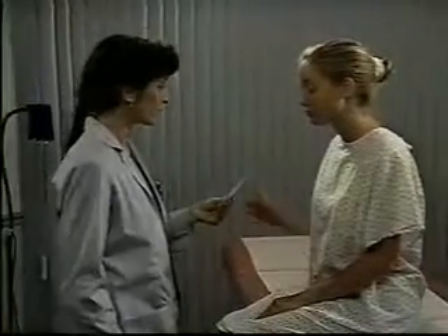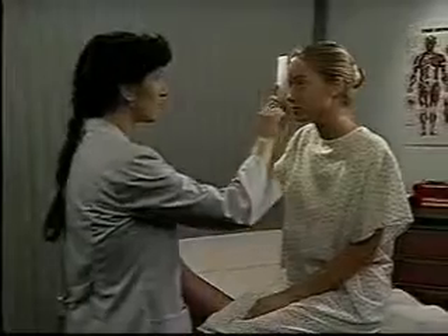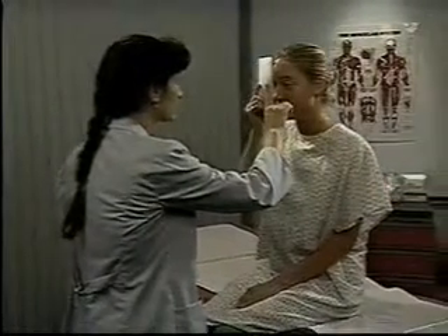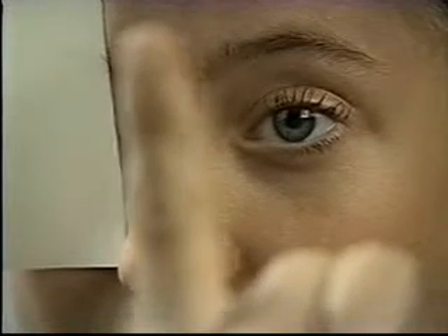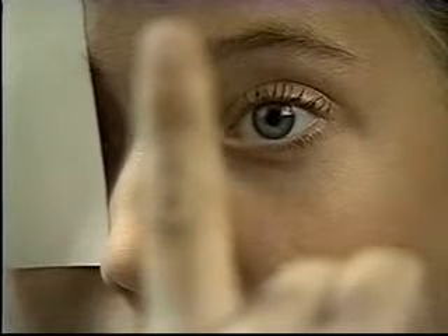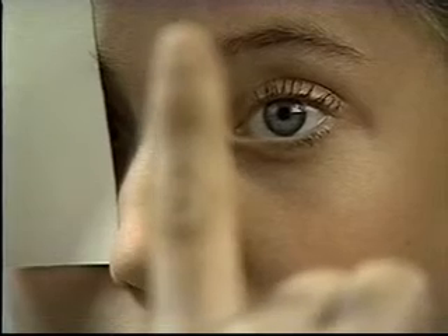If the pupillary light reaction is abnormal or questionable, test the near reaction. Hold your finger or a pencil about 10 centimeters from the patient's eyes. Watch for pupillary dilation with distant gaze and pupillary constriction with near effort. Repeat this test if necessary, and then repeat it in the other eye.